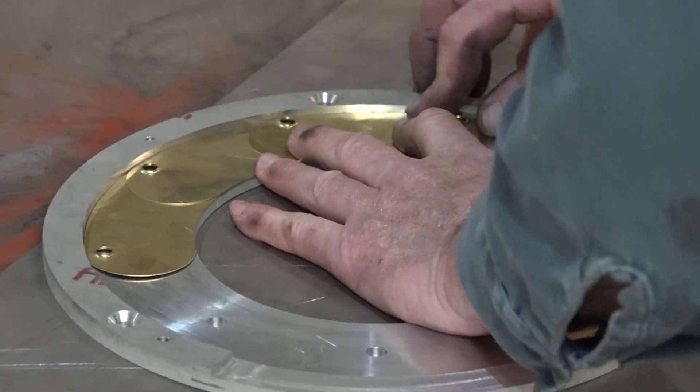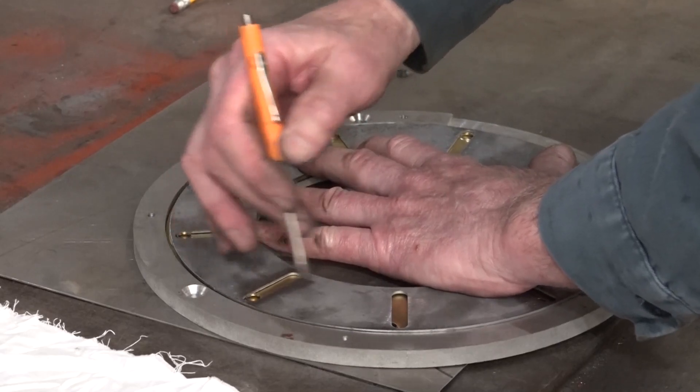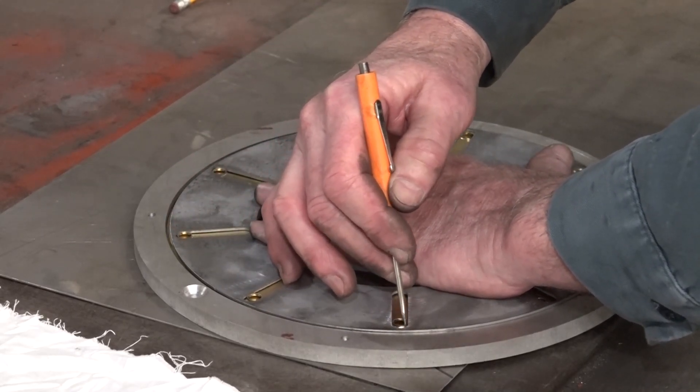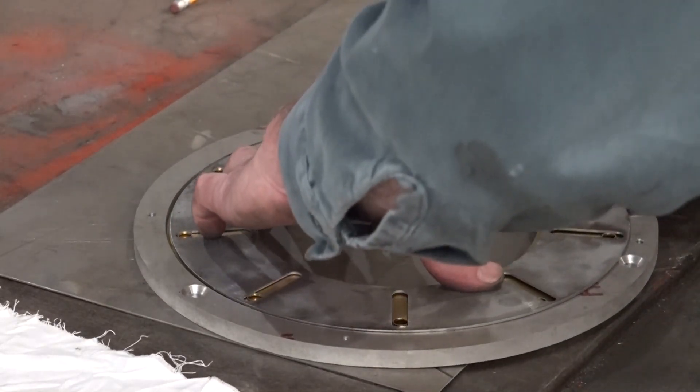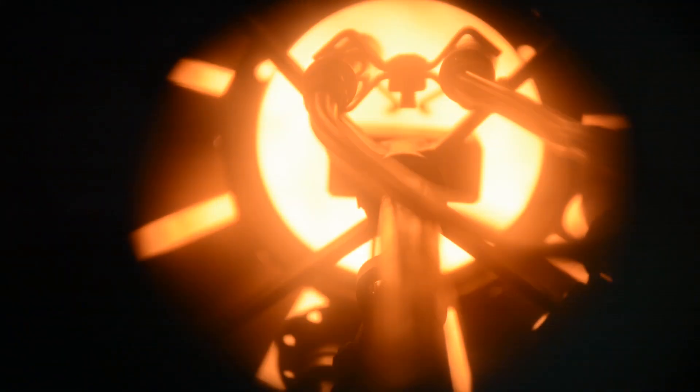I'm not sure exactly what controls it, but I'm assuming a mod motor linkage opens and closes this thing as it's working. I've never seen one on the burner itself. As the burner modulates, it controls the amount of air being pulled in.